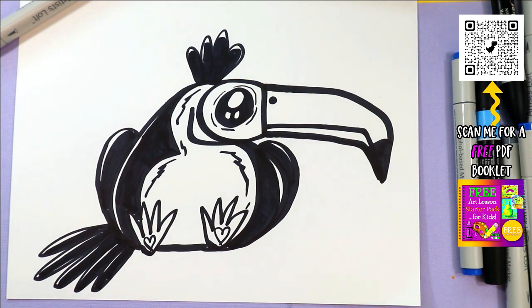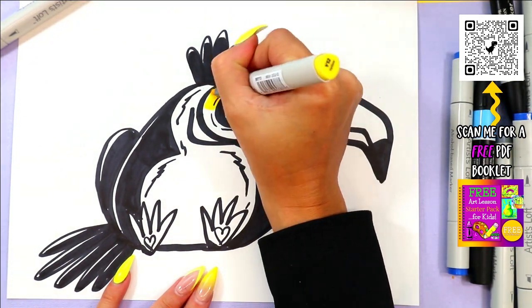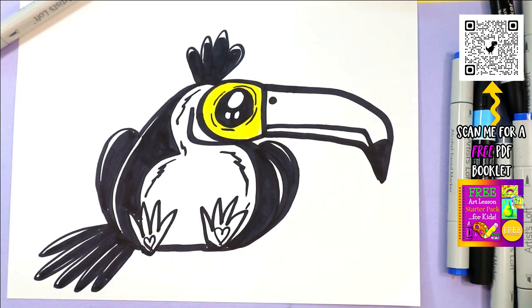All right, I'm going to finish coloring the toucan. Yellow around — let's go!